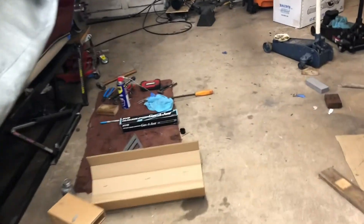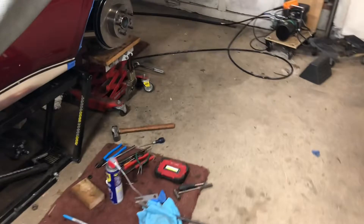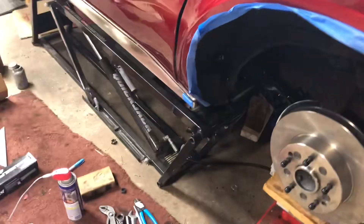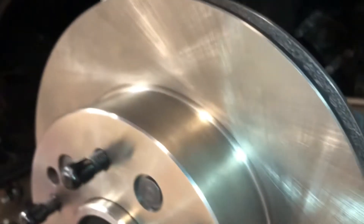All right, here's today's update. Doesn't look like much has changed, but significant changes. I was able to, with the help of Brian, we got this arm in.